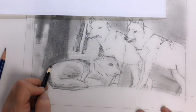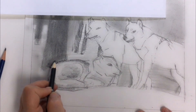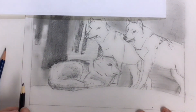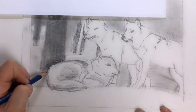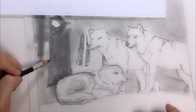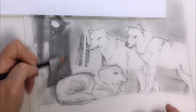Now I'm zoomed in. I want you to see how I'm getting a little bit of that furry edge of the wolf by almost back-shading into the tree. I drew a zigzaggy edge for the fur and then shaded away from the wolf into the tree. And now I'm just filling in the tree so you can't see how I did that.